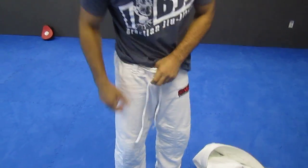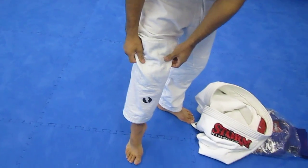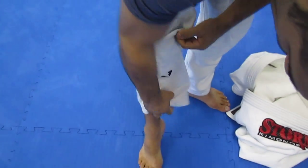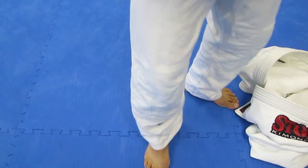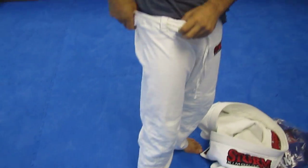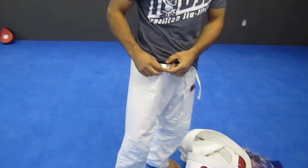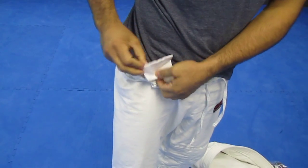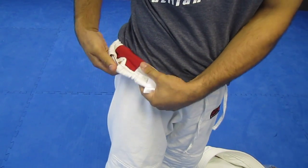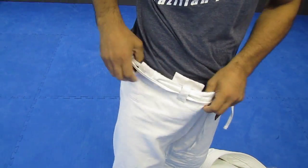The pants seem to be strong. They have a special padding here — if you take a good look at that. They also have reinforced lining here. It seems to be very well made. The drawstring seems to be good because it's thick. This pocket here is pretty cool — I guess that's for like a mouthpiece or whatever you want to put in there. Seems to be strong overall.